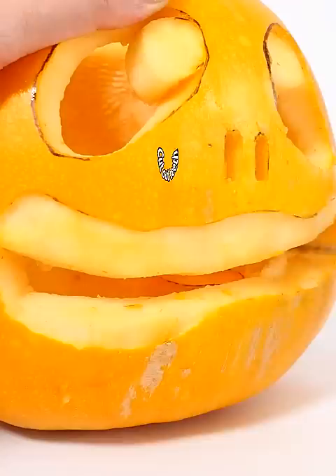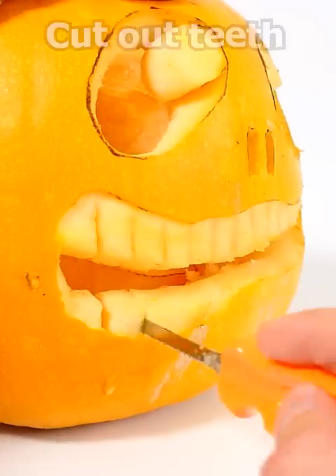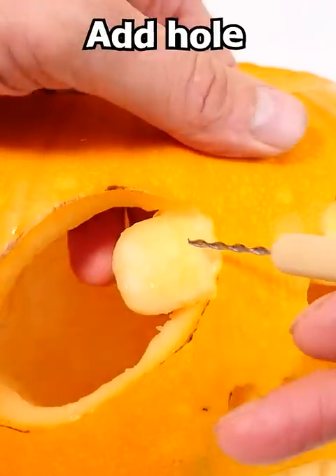Next, remove the skin in front of the teeth and cut out individual teeth. You can shape the eye a little bit rounder here and drill a little hole through the middle.